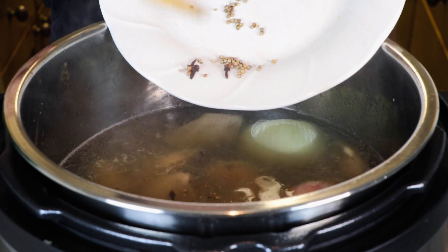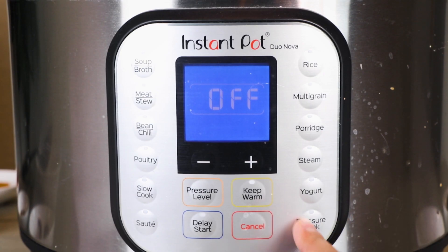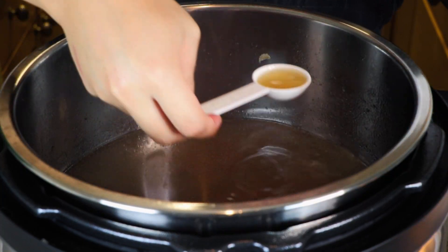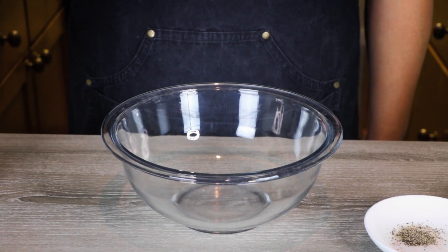Close the lid and turn the venting knob to the sealing position. Cook on high pressure for around one hour, then let it naturally release for around 30 minutes. After the broth is done, remove all the solids and reserve around three tablespoons of the broth, then move on to making the matzo ball.